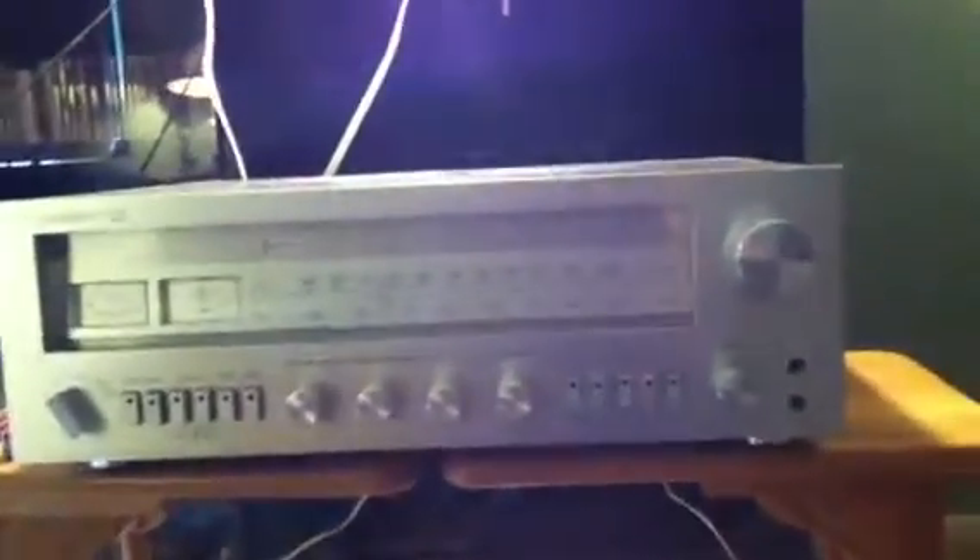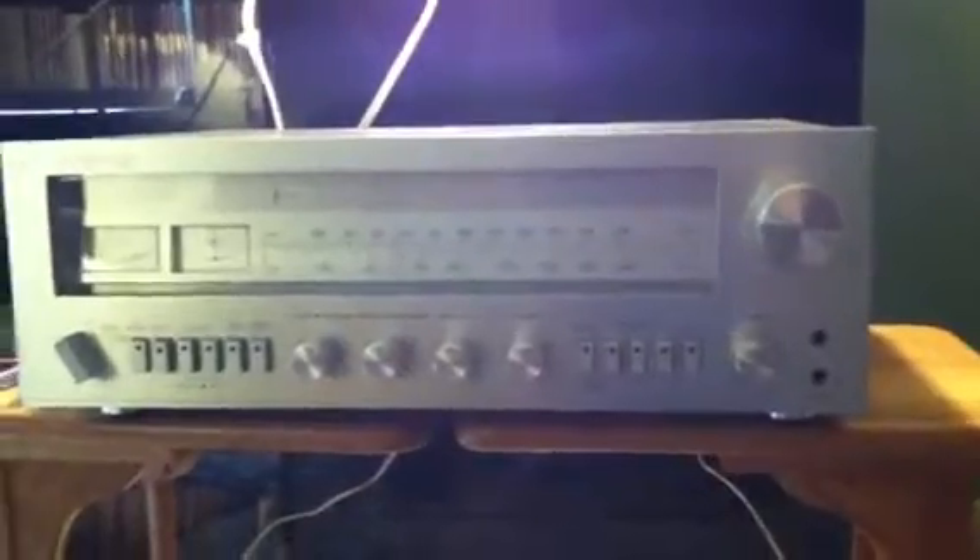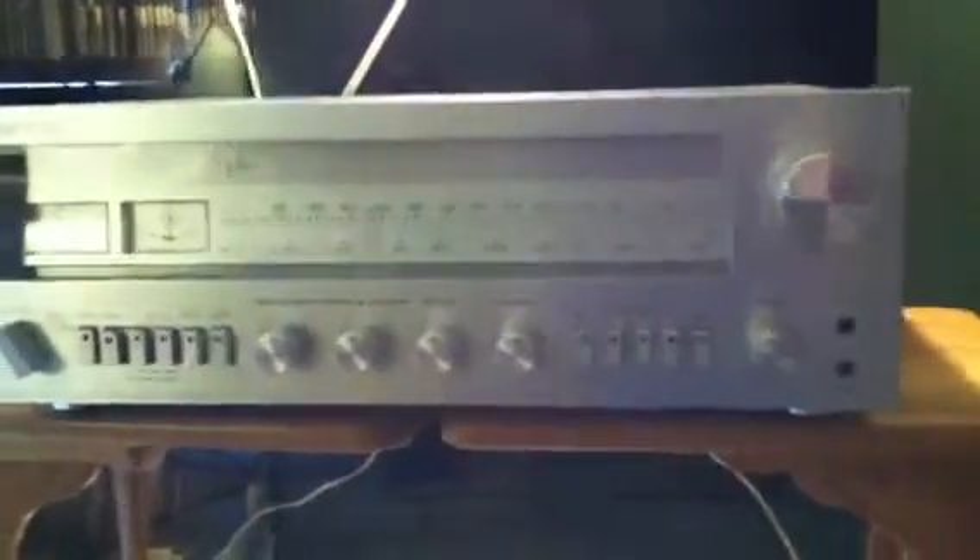I'm making this video to hopefully show you the conditions that the Concept 11.0 is in. This is the front side. As you can see, there's no really visual damage on any of it.